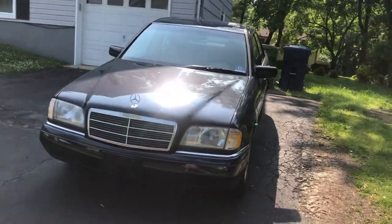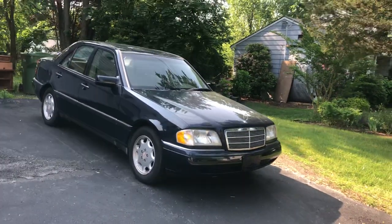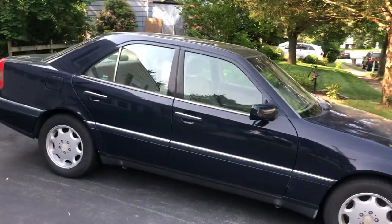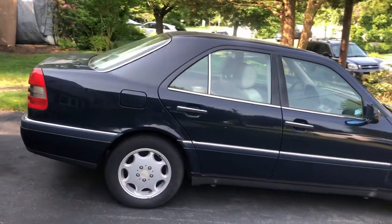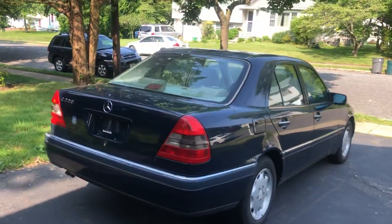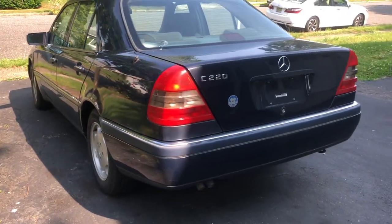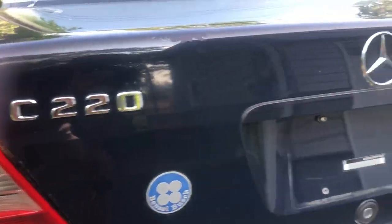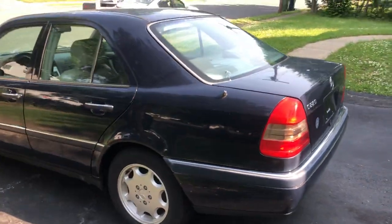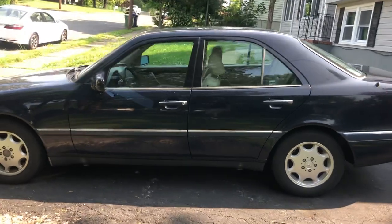Starting with the exterior styling, you can see it has the classic Mercedes radiator grille and hood star. Very classy look. On the side we have the 8-hole alloy wheels — I believe they're 15-inch. Very small car. This car weighs just over 3,000 pounds. Over here we have the C220 badge and of course a Mercedes logo. Overall, it's a very beautiful looking car. I like the way the W202 looks.